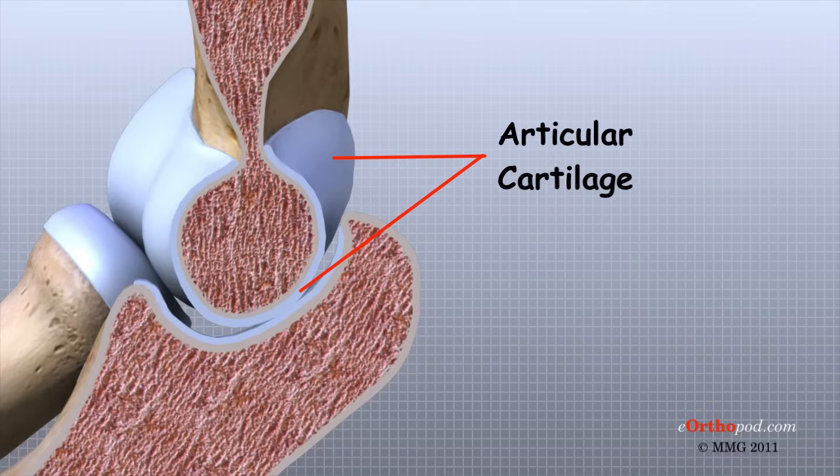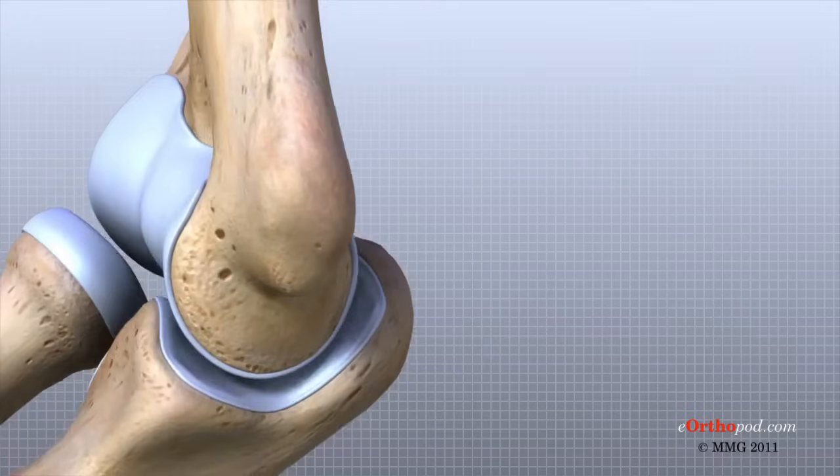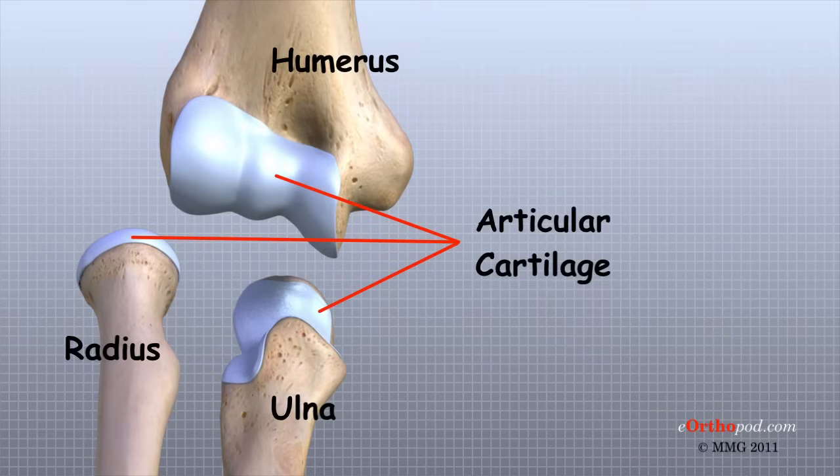Articular cartilage is white, shiny, and has a rubbery consistency. It is slippery, which allows the joint surfaces to slide against one another without causing any damage. Articular cartilage functions to absorb shock and provide an extremely smooth surface to make motion easier. We have articular cartilage essentially everywhere that two bony surfaces move against one another or articulate. In the elbow, articular cartilage covers the end of the humerus, the end of the radius, and the end of the ulna.